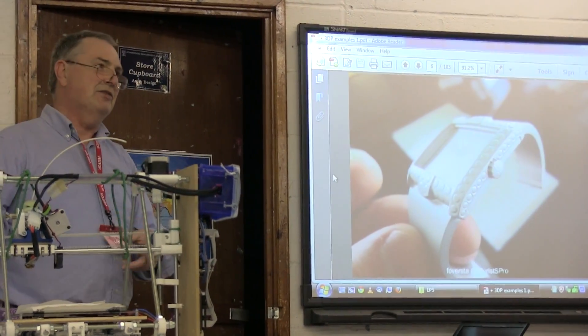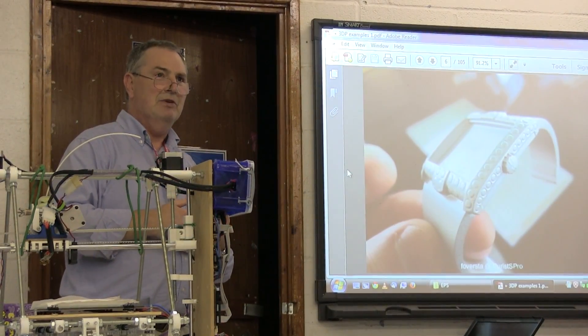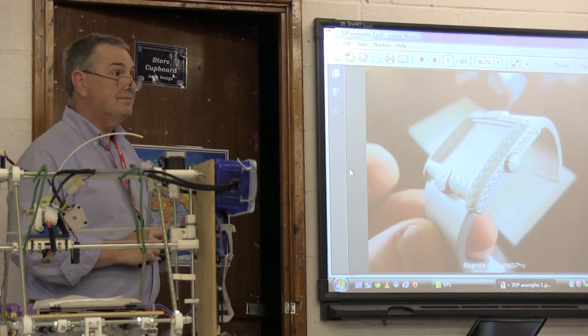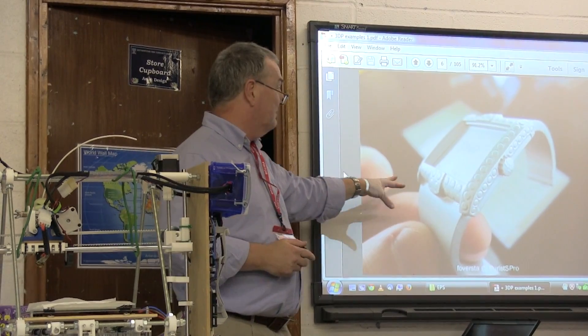One of the early uses — the use of 3D printing goes back about 30 years — was a lot in jewelry and dentistry. This is an example of it being used in fashion: someone has built a prototype of a watch from a 3D printer.